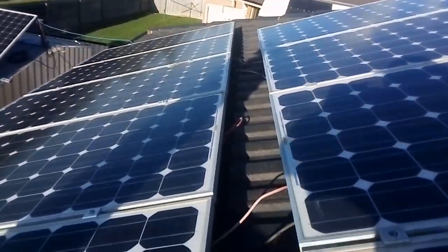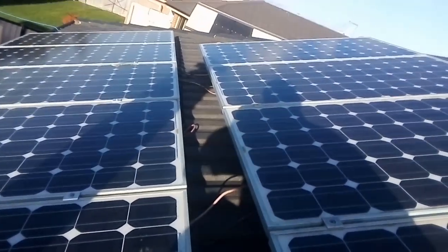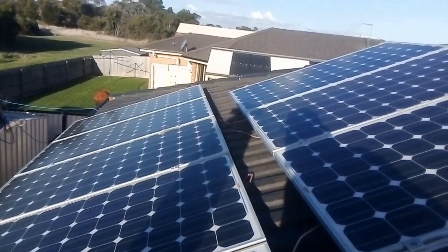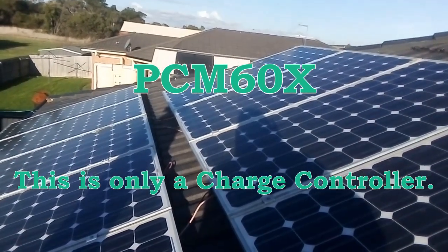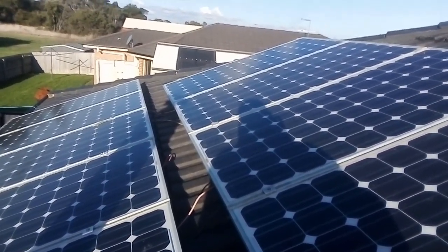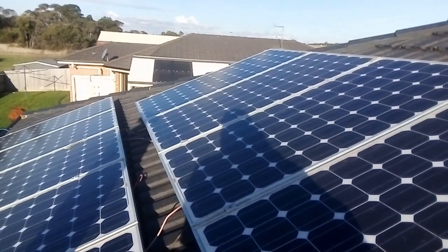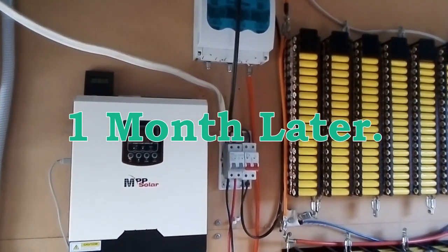Please don't do this — this is partly why I posted my first video. Fusing is not a dumb idea. Please look forward to more videos, subscribe, ask questions. Also, for these panels I'm going to use the PCM 60x controller, which handles 12, 24, and 48 volt systems. So when I move to 48V I've got the controller ready. On paper, these three lots of three equal about 1.6 kilowatts roughly — 175 watts each.